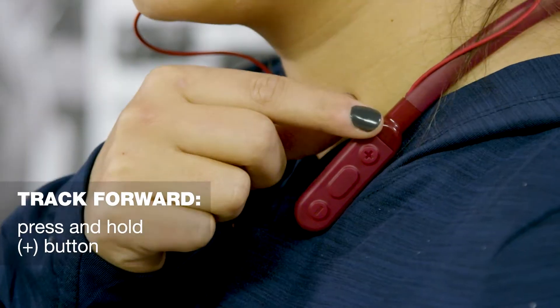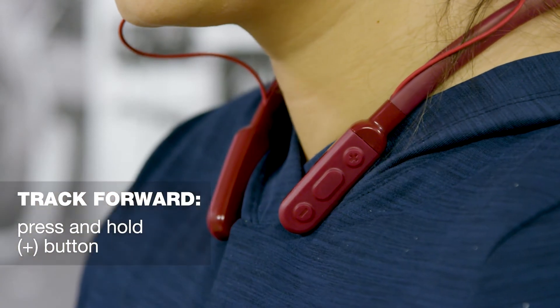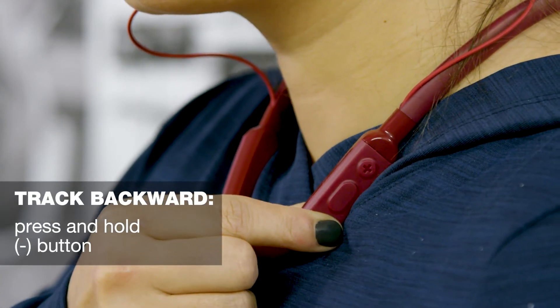To skip a song forward, press and hold the plus button. To skip a song backwards, press and hold the minus button.